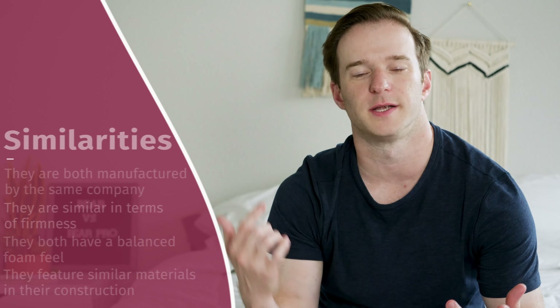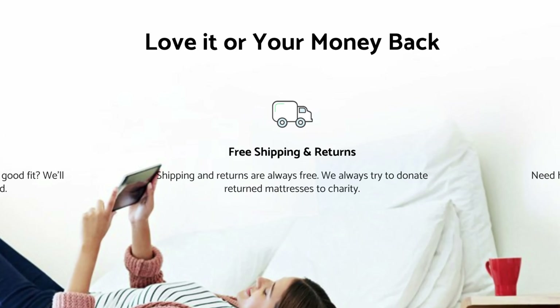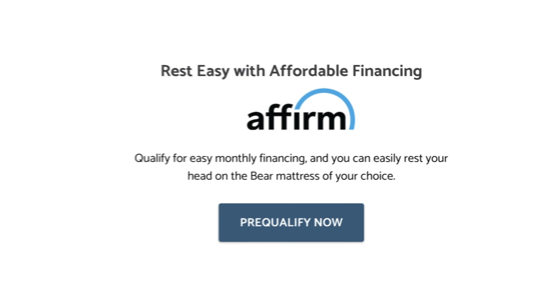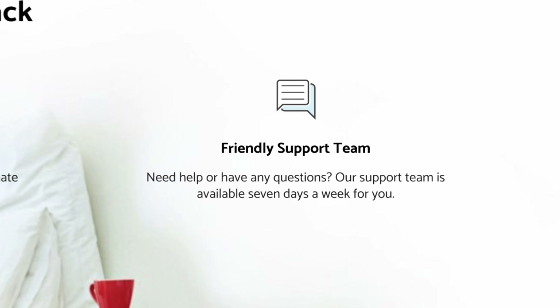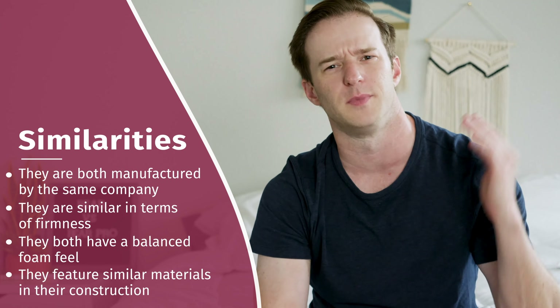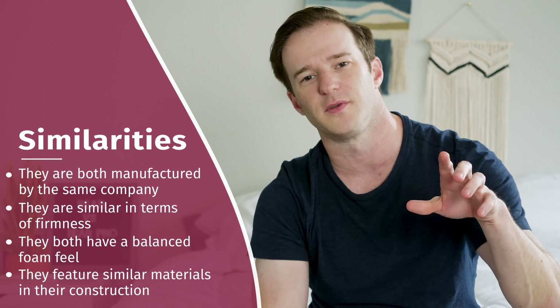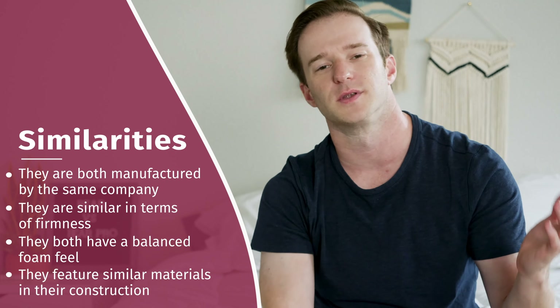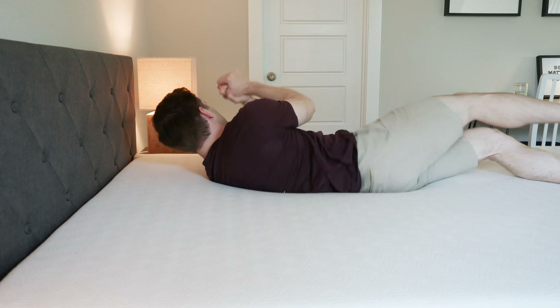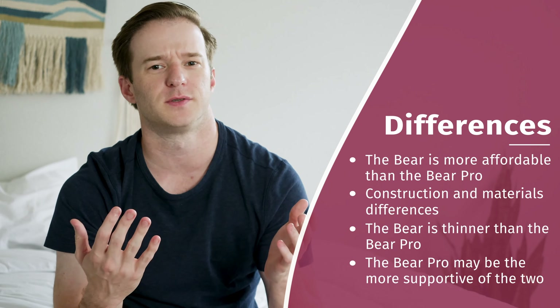Let's get this Bear mattress showdown started by talking about what's similar between these two mattresses. They both come from the same company, so things like free shipping, returns, sleep trial nights, financing, and customer service are all going to be the same. I think the firmness is about exactly the same — I put both at about a 6.5 out of 10, right in the middle of the firmness range. The overall feel is pretty similar as well: it's a memory foam feel, but a balanced feel, so you sink in but not too much.